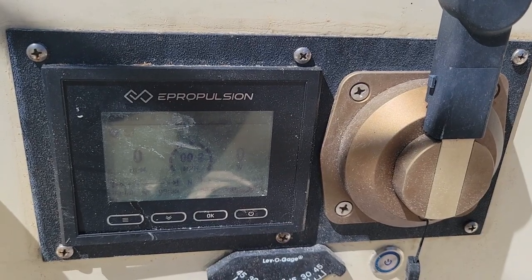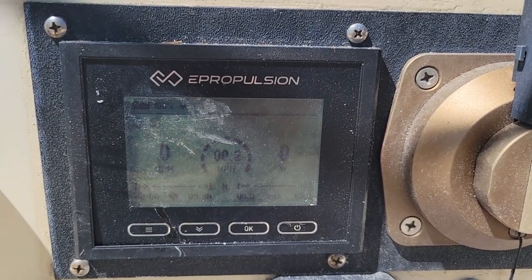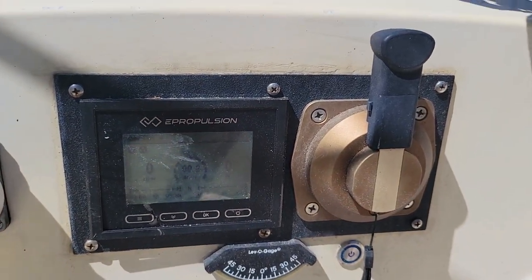The system also includes a display as well as the throttle. It may be a little hard to see the display, but here I throttle up and down so you can see how that works.